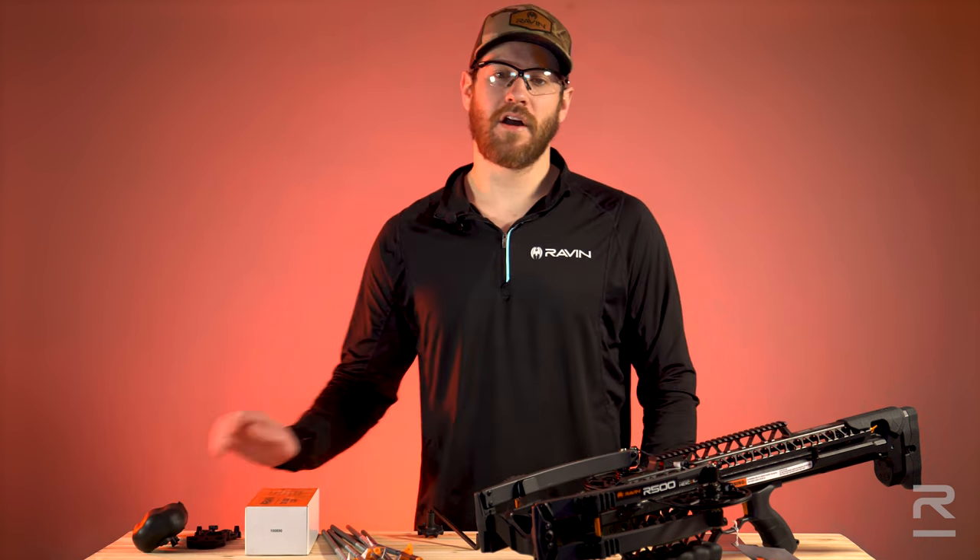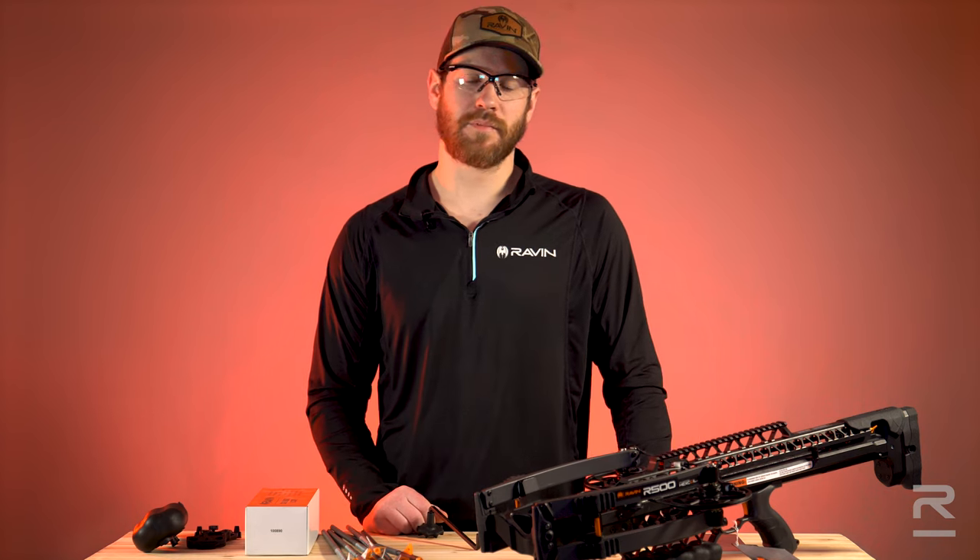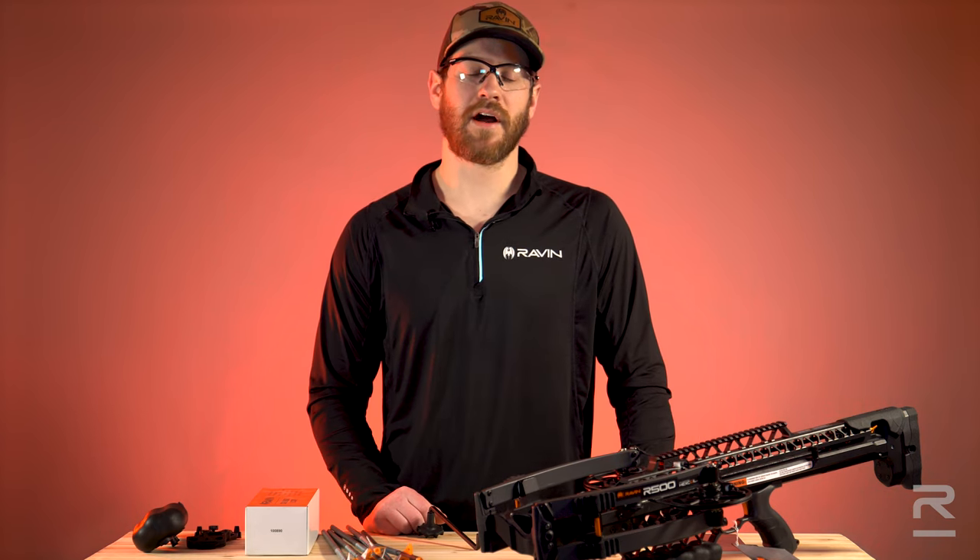For more information regarding this bow package or any other Raven crossbow package, please visit RavenCrossbows.com.